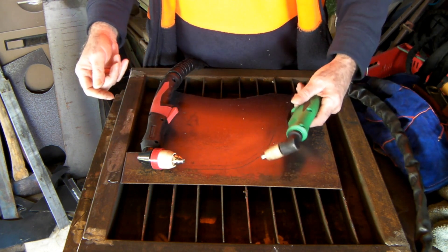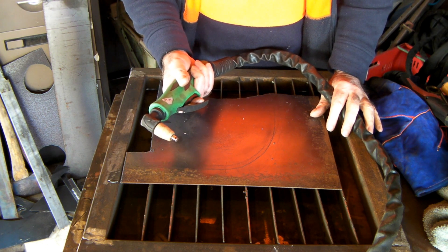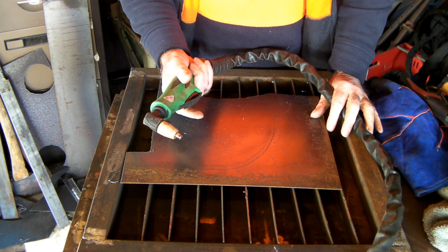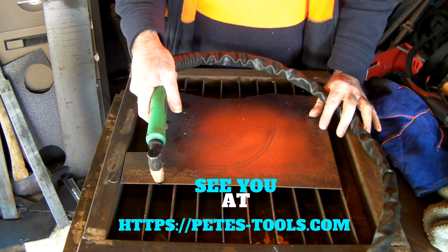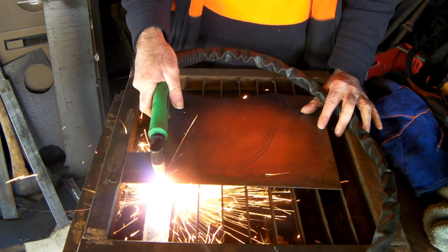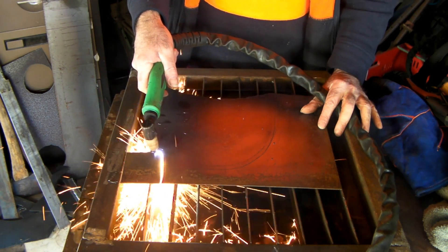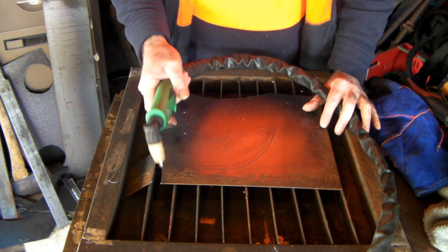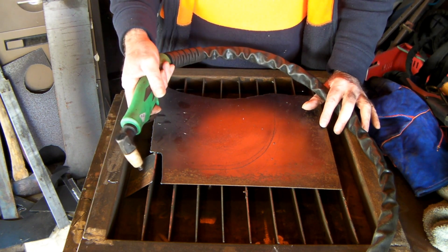Here I'll show you. This is a standard non-pilot arc torch — push the button, nothing comes out, you can hear the air. But as soon as you touch your metal and push the button, watch what happens. To get this to operate you not only have to push the button to get your air started, you have to touch it on the steel.